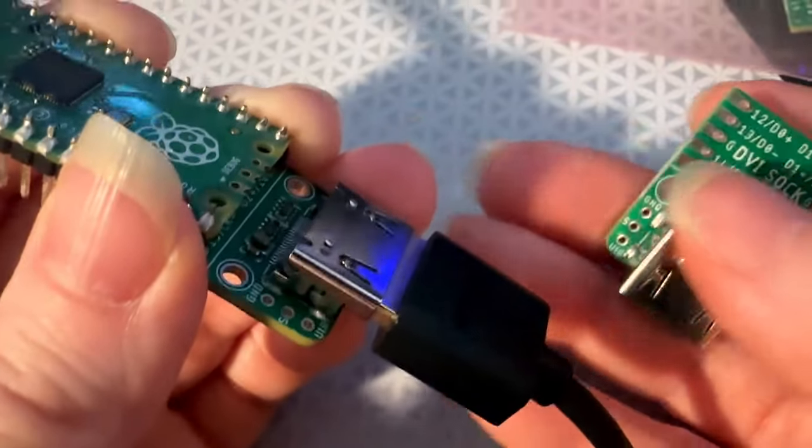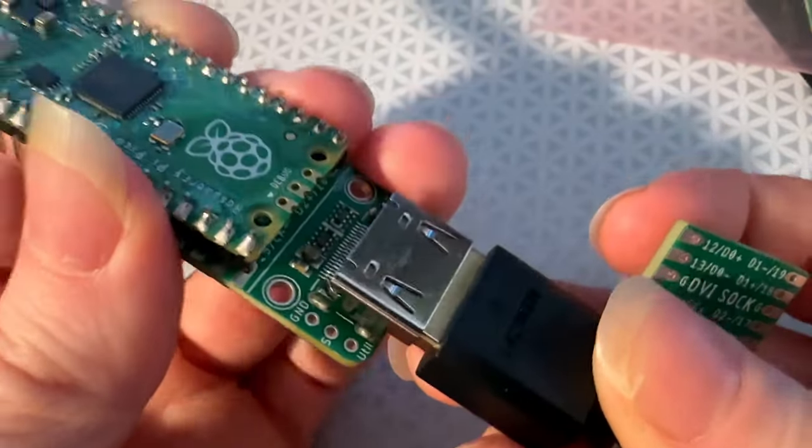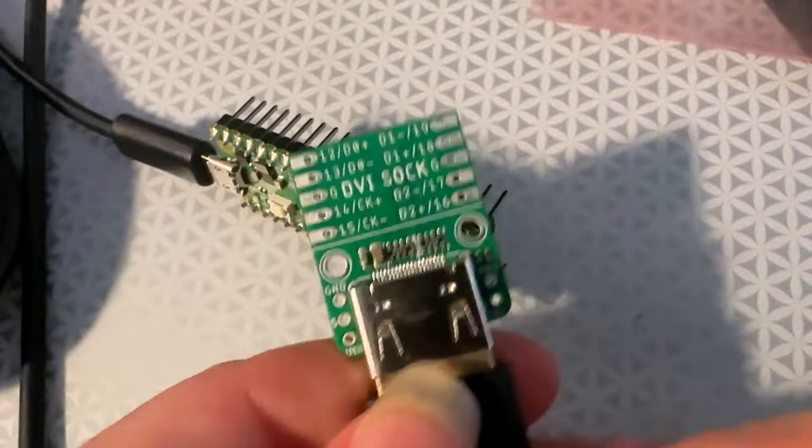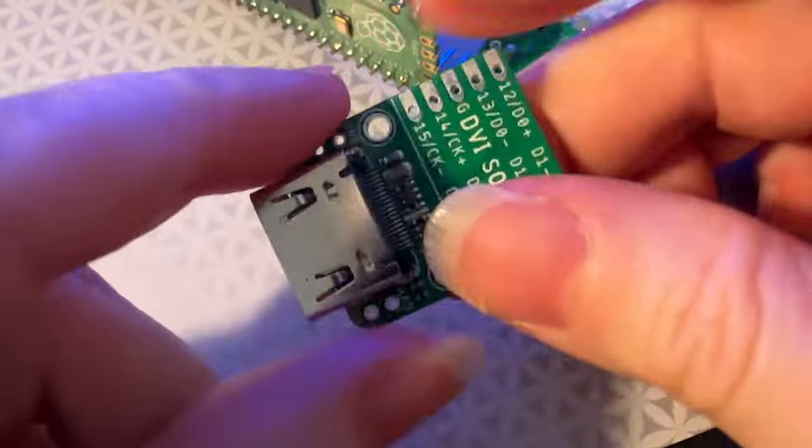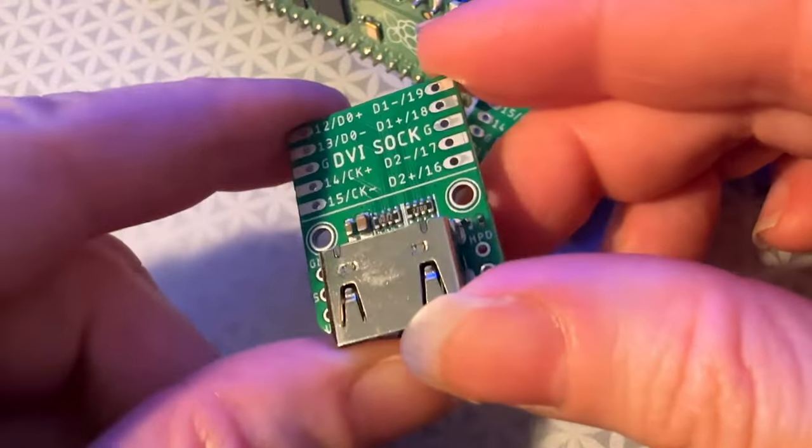So this should make it really easy if you want to quickly get a DVI or HDMI compatible project going on your Pico or Pico W, without having to have a full DVI Pico bell. So coming soon.